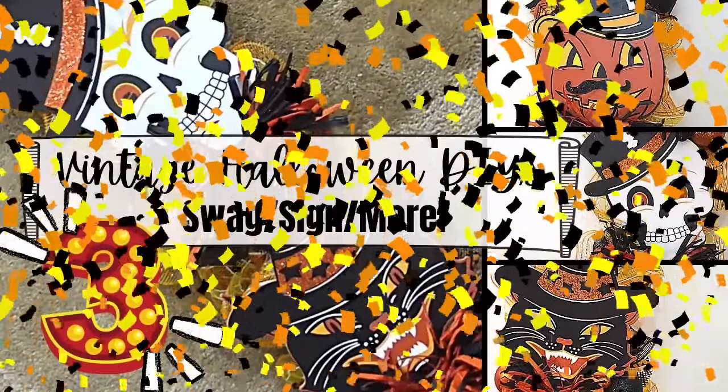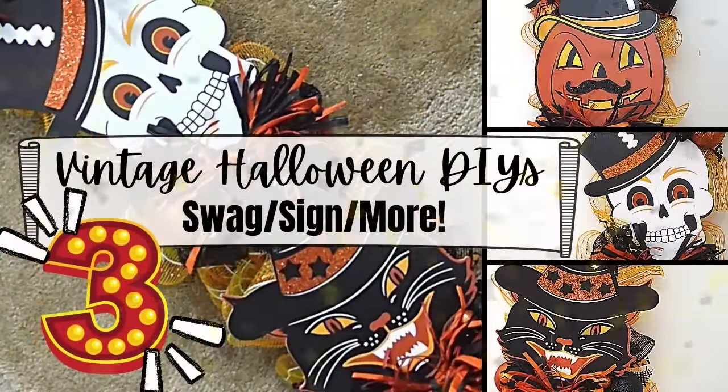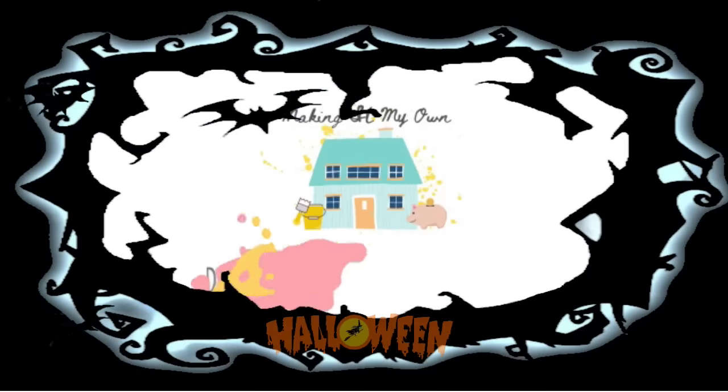Today I've got three vintage Halloween DIYs: a swag, a sign, and more. I'm Brandy and this is Making It My Own.